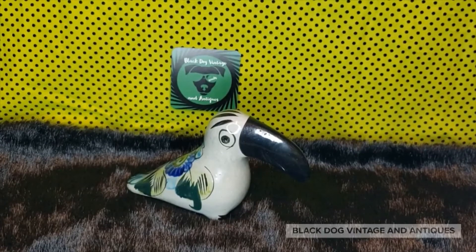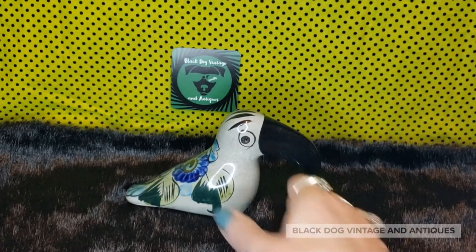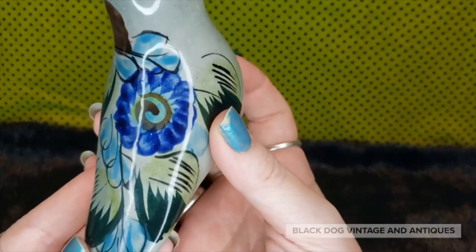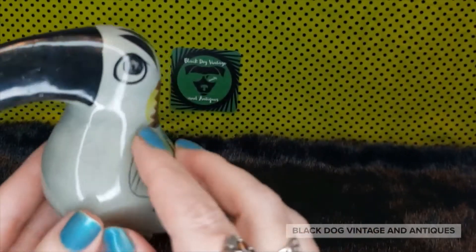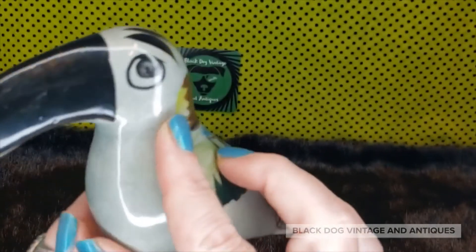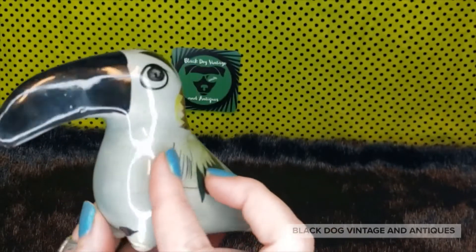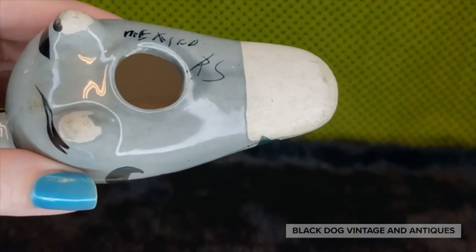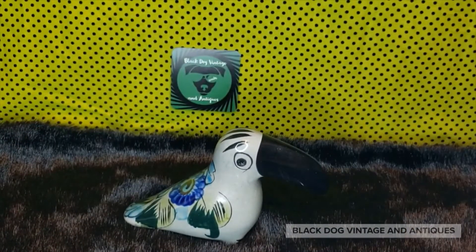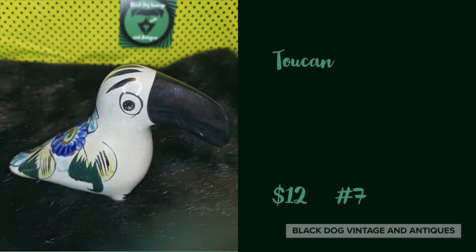I love this guy — it's not often you find a toucan in Mexican pottery. My little baby toucan gives us two expressions: on one side he's got a lovely little lash, and flip around — no lashes. He's about six and a half inches, with florals in shades of blue, green, brown, and light yellow on his neck. He has a nice big black beak and is signed on the bottom Mexico RS. If you're interested in the toucan, he is going to be twelve dollars, number seven.